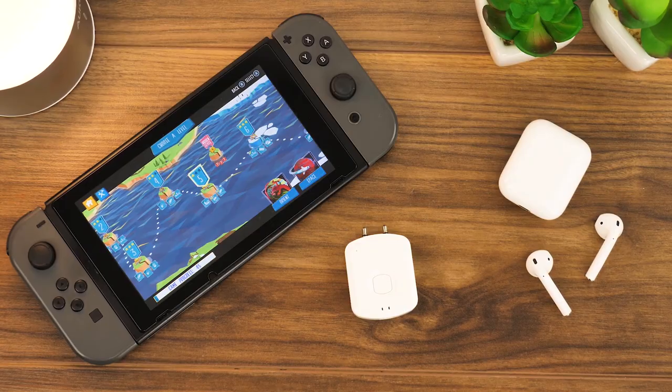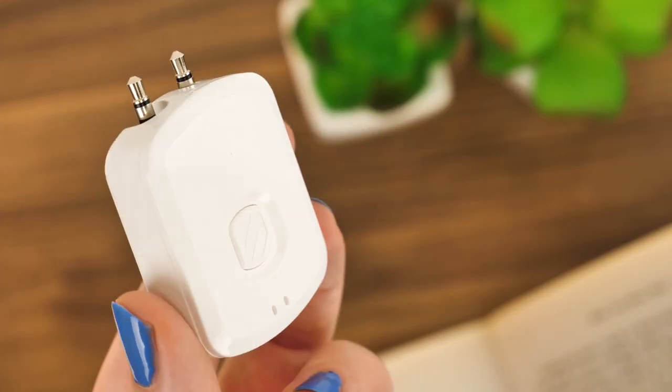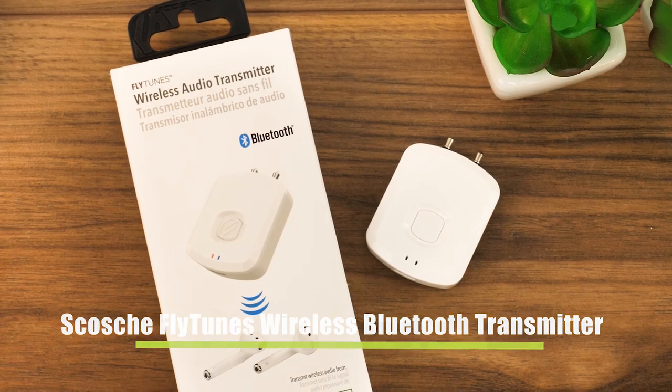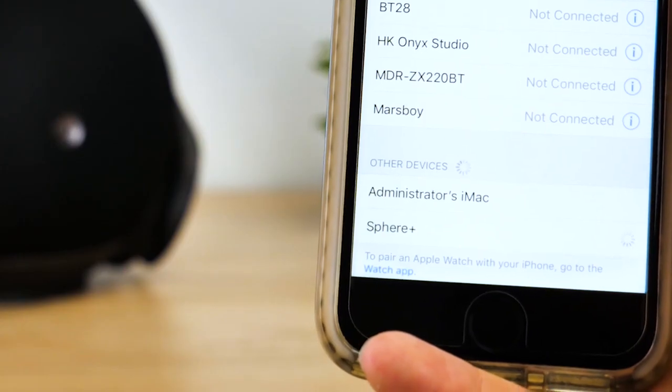Luckily, Scotia have developed a handy Bluetooth dongle that creates a convenient solution to using your Bluetooth headphones with your Switch on the go. The Flytunes Wireless Audio Bluetooth Transmitter is an easy plug and play device using the Bluetooth pairing method that you'll have most likely used to pair your smartphone with your Bluetooth headphones.